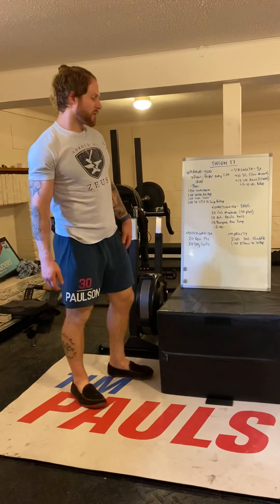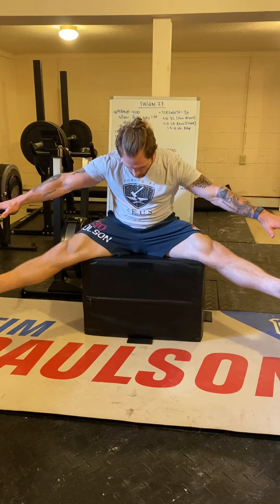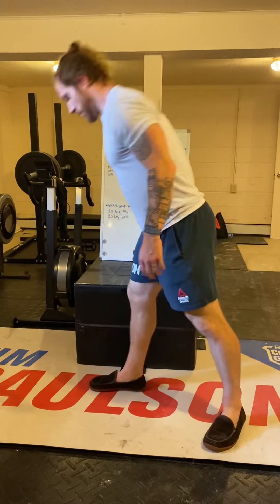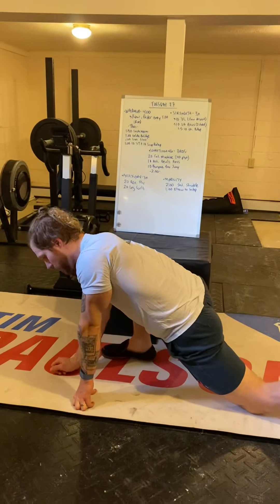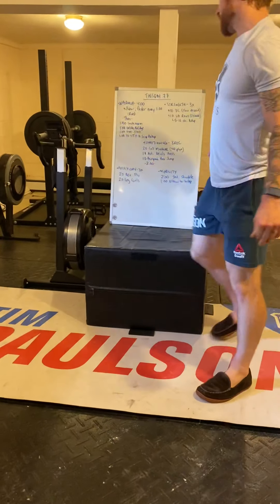Lastly, a little mobility: two-minute seated straddle — sitting on the ground, legs out wide, reaching forward or toward either leg for two minutes. Then elbow to instep for one minute per side — long lunge, drop down, get that stretch.